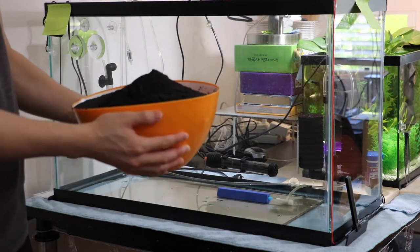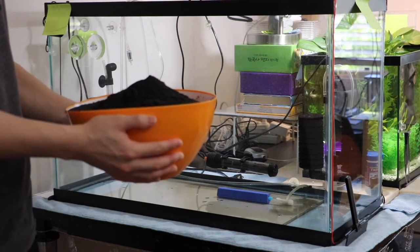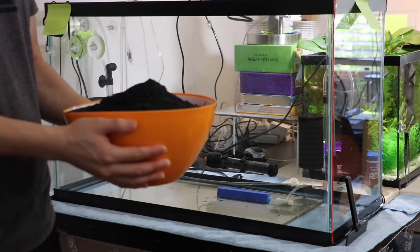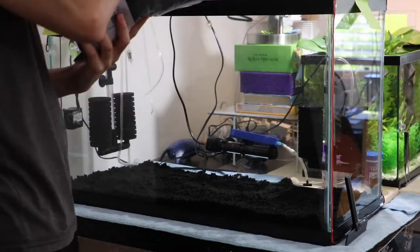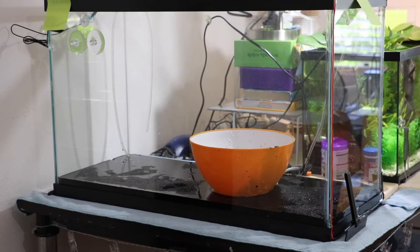I have a bucket full of washed sand, but I realized there's just too much sand for me to wash. So I decided to give up and I'm just going to pour the rest in before I start adding water to the tank.